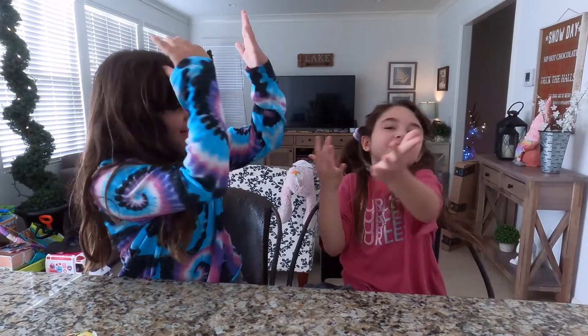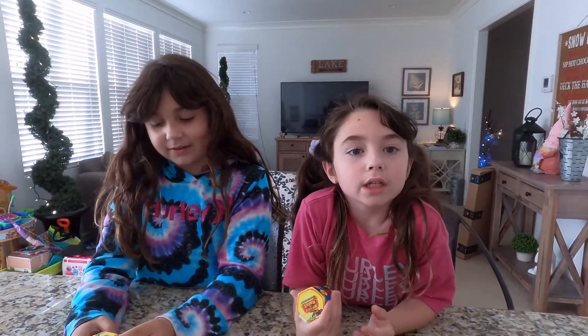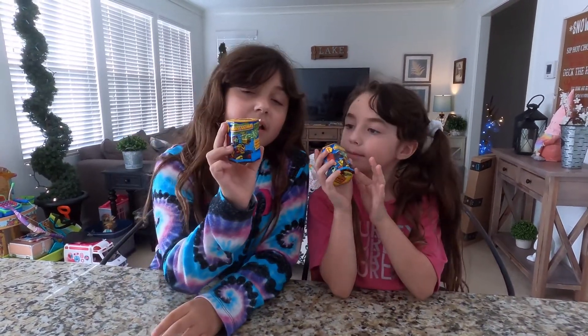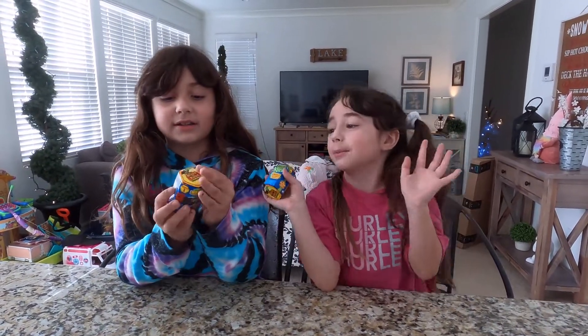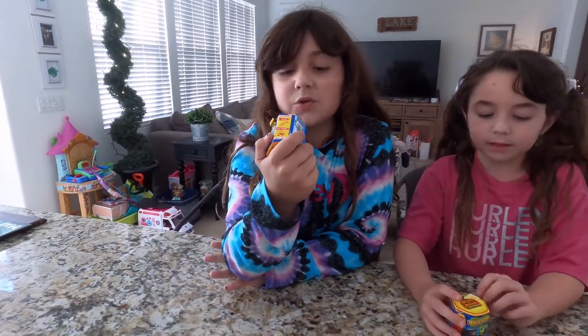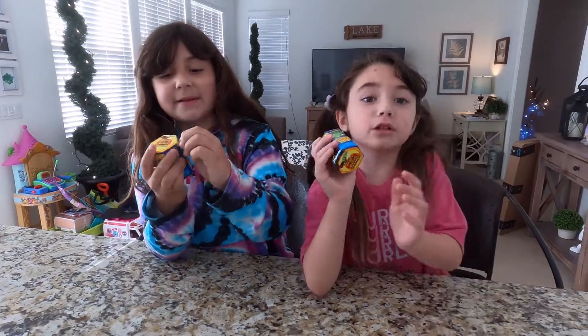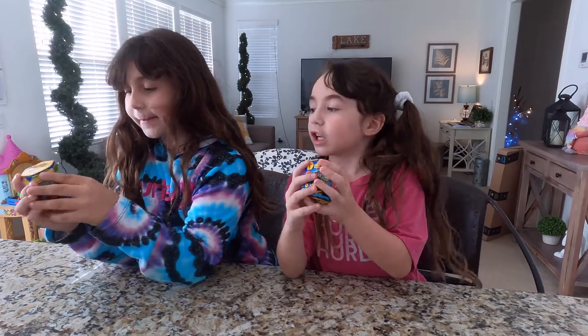What's up guys, welcome back to our channel! Sky here, Hailey here. Today we are going to be making our own slime. The brand is called Ready to Robot — you can build, swap, and battle each other. So let's just peel it open and make whatever kind of slime you want.